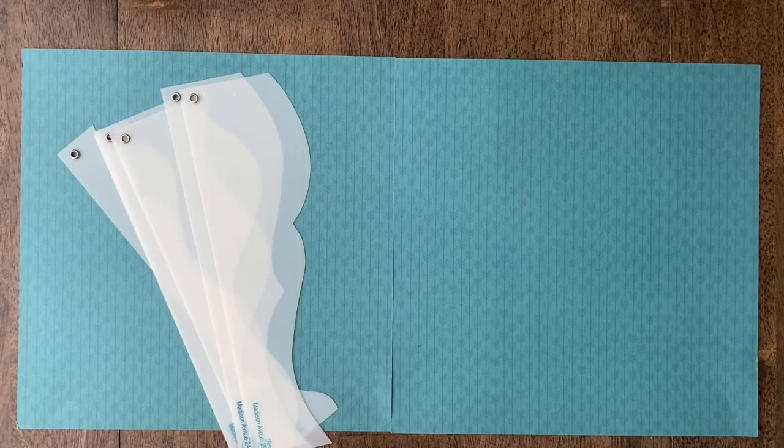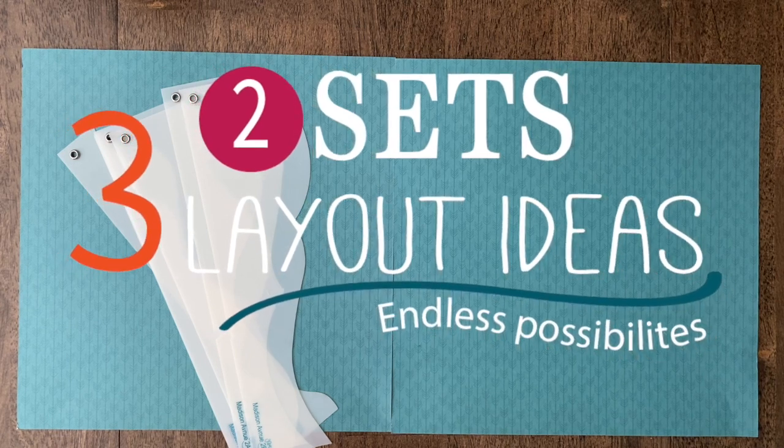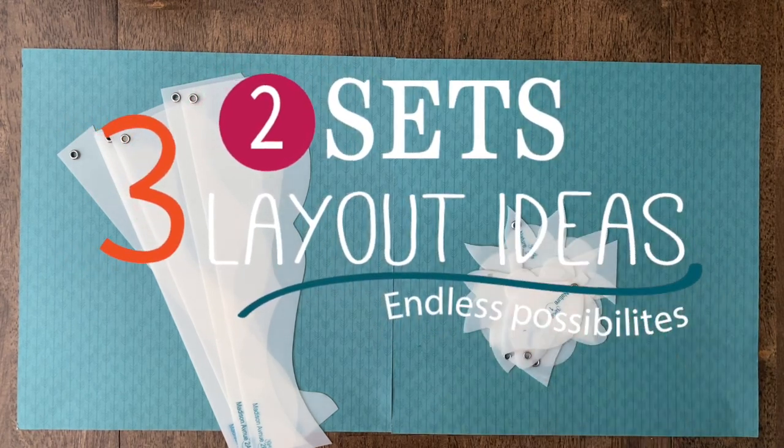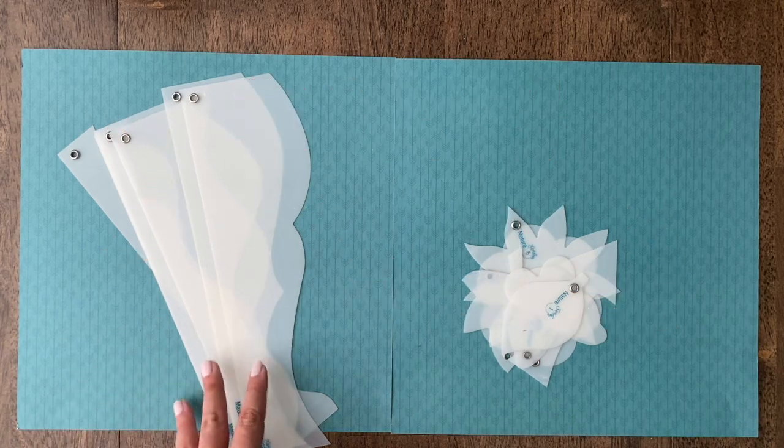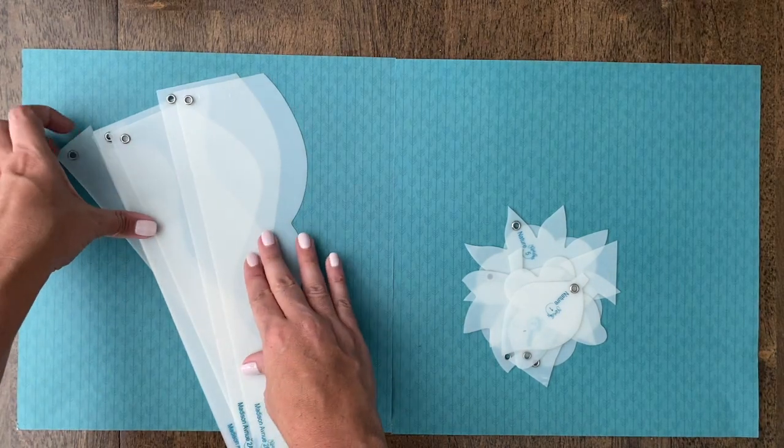Hi guys, this is Susan here. In this video I just want to give you a basic demonstration using only two designer template sets — one border set and one accessory set. I'm going to create at least three, maybe more, different layouts so you can see that just with a couple of sets you can create a variety of different layout designs. Depending on how much paper stash you have, you'll change the paper and the look changes as well.